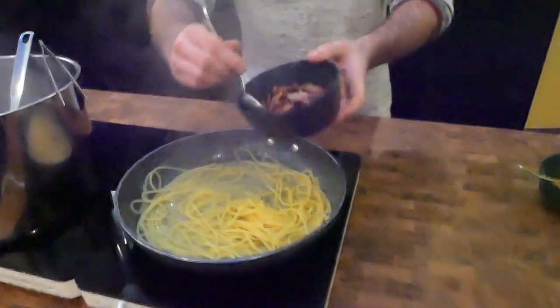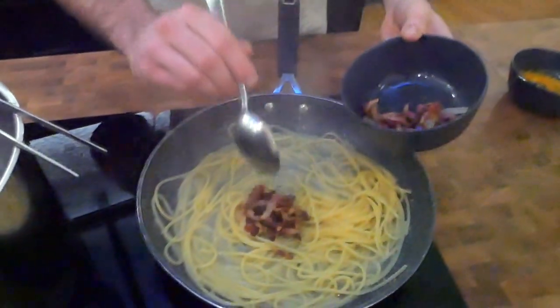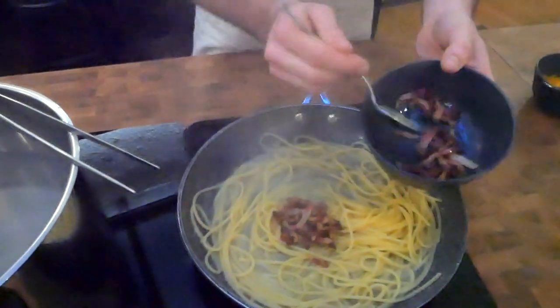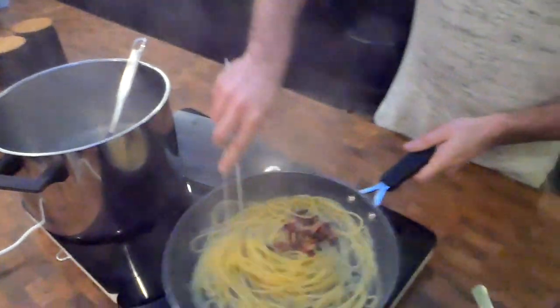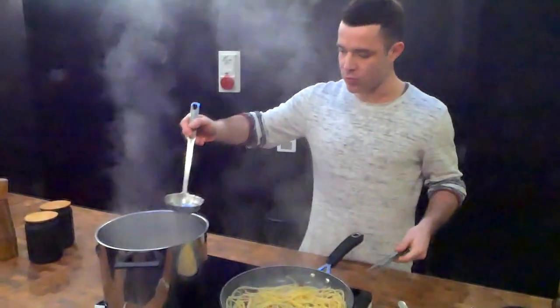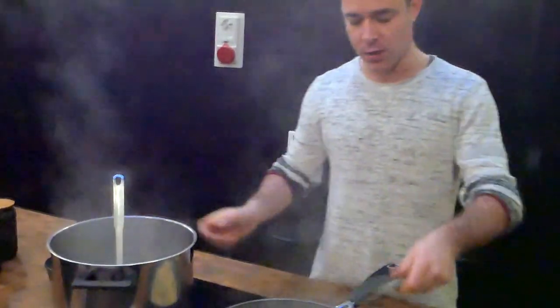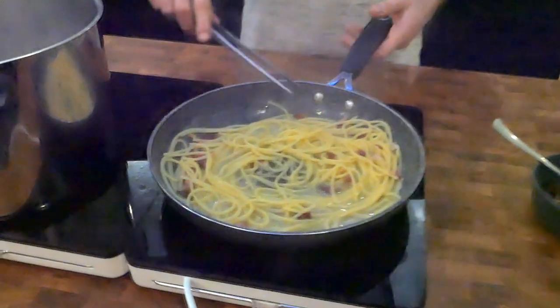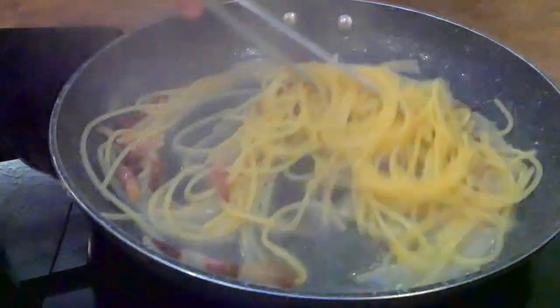We're gonna add half of the guanciale inside, and keep the other half for garnish on top. If the pasta is not ready, take the pasta water and add some, and keep cooking the pasta into the sauce — until the pasta, of course, is cooked.